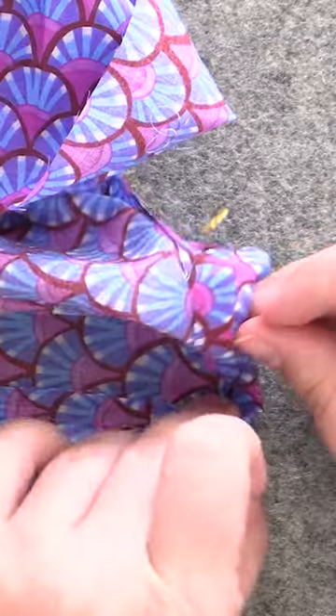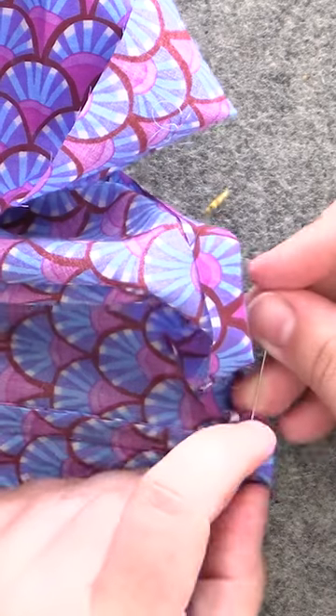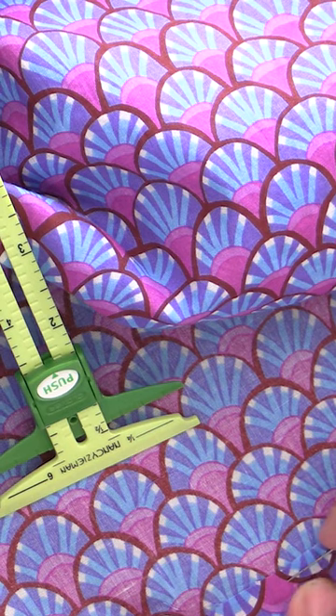To hem the skirt, we're going to use the seam gauge, and this just gives you a really quick and easy reference as you go about this. Now how many pins you put in here is really up to you — we're not going to be sewing just yet. What we're doing is we're going to measure out the half an inch, and then we're going to press it.